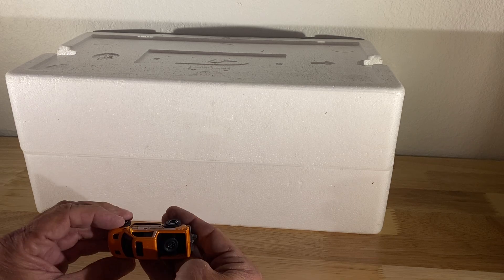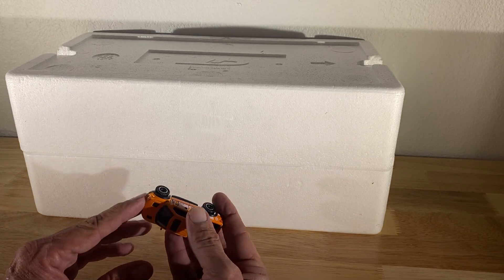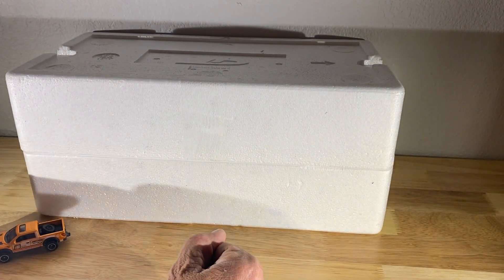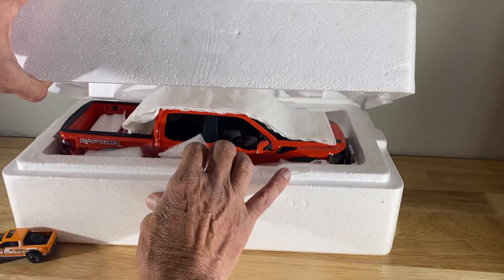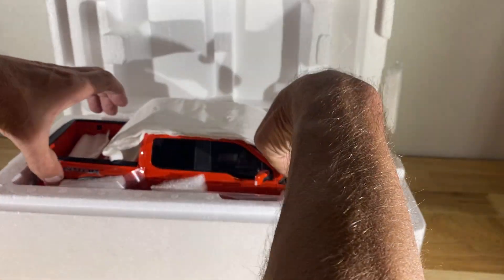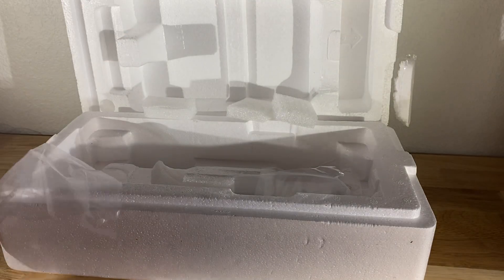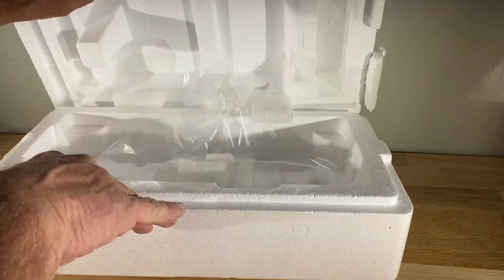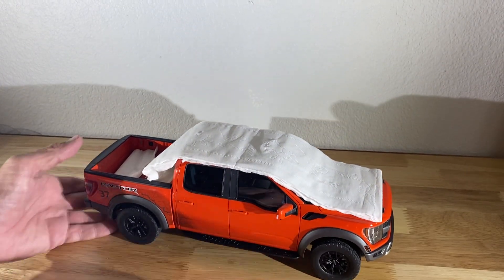I'm not going to spend a whole lot of time on this truck, realistically. The reason why I bought it and had it shipped was so that it could be here when we open this. I've had this for a while and haven't yet taken it out of the box, so I thought I would share taking it out of the box with you all. What this is — this is a company called GT Spirit — and this is a 1:18th scale resin model.